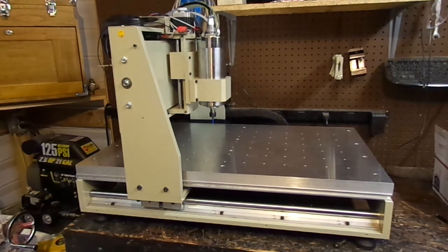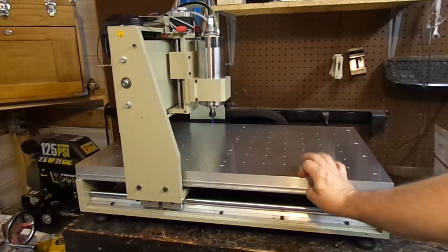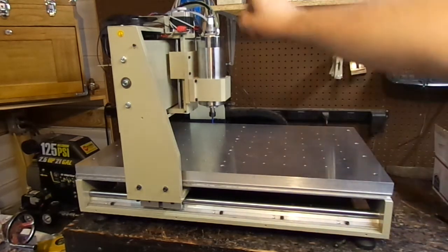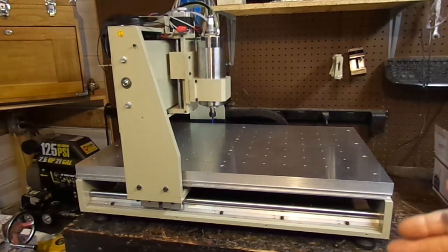I'm having pretty good luck with it, but I'm starting to get a few issues with losing Z steps — just a little bit, but it's enough for me to upgrade it. I've got another video where you saw me put a one-inch thick surface plate on and add limit switches, so now it's time to step it up even better.